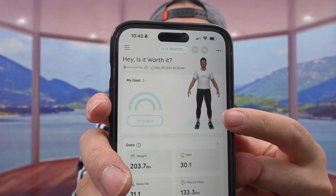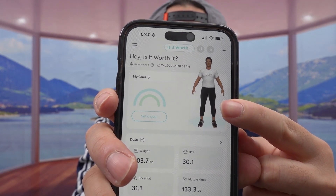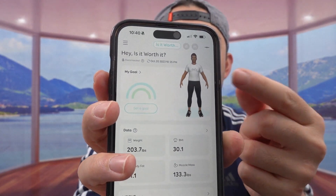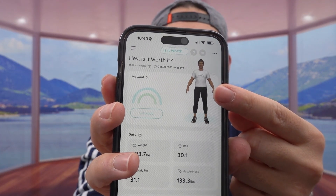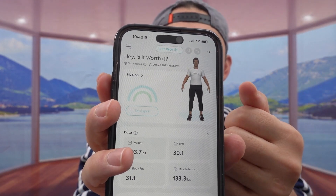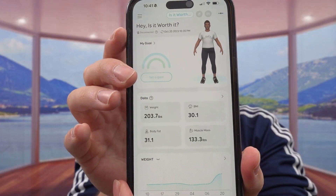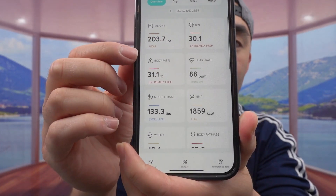What's even cooler is that they give you the option to manage data for each of your family members. There's a lot you can use — check your heart rate, body mass, weight, and everything to make sure you're healthy. Before I forget, right here is a 3D model to show you what your body looks like at your current weight. Most of my weight is in my belly area. It's a nice motivation to see how you'd look when you lose weight. You can also press here to see all the different data categories available.